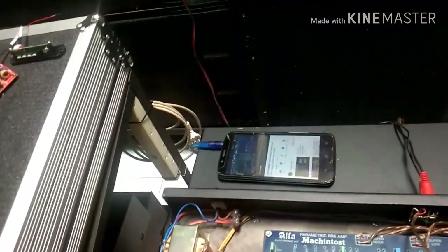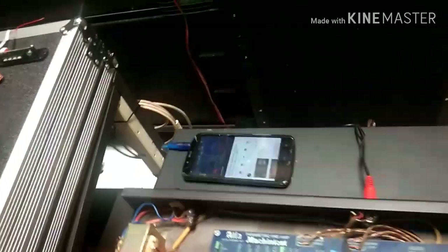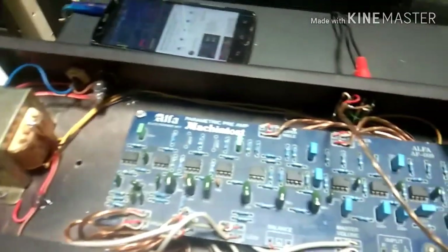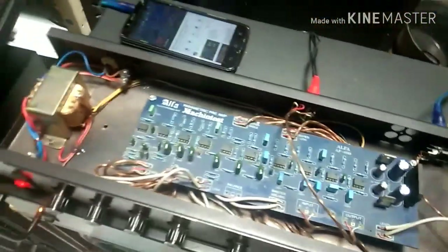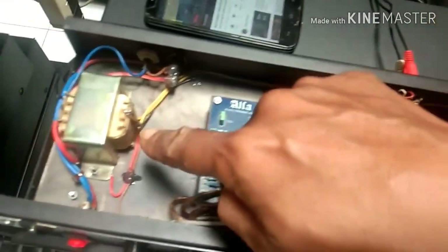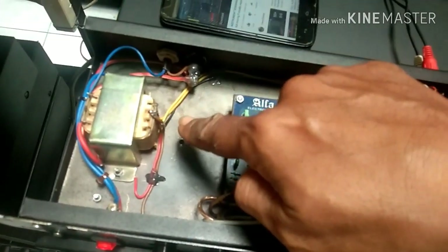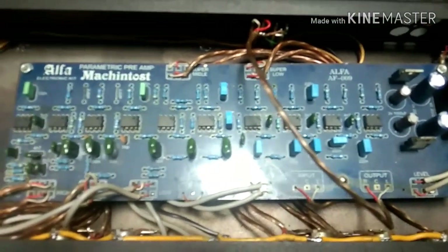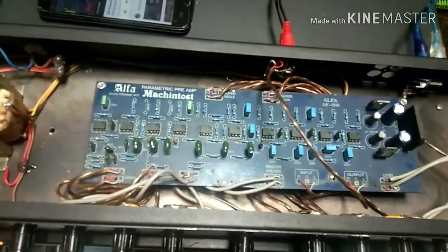Untuk kabel CT 18V ini, saya pakai 18V. Saya lewatkan belakang, menuju ke sini. Saya solder di bawah. Tadinya kabel ini saya lewatkan di bawah sini. Jadi kabel VAC ini saya lewatkan di bawah sini. Itu salah satu yang saya ganti.